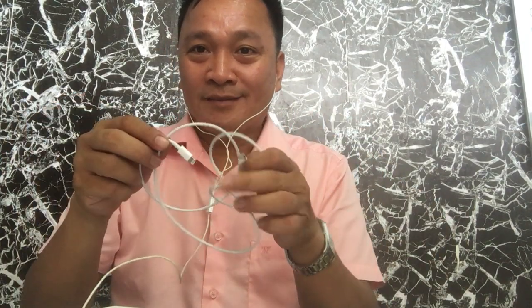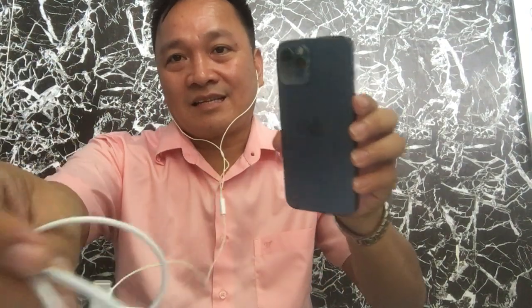One thing that the iPhone 12 lacks is that it doesn't have an adapter. You only have the cord to charge your iPhone 12. It does not come with an adapter, so you need to buy the adapter at a separate price.